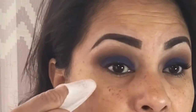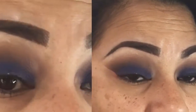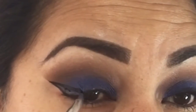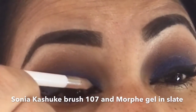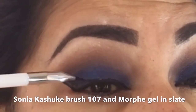To clean it up I'm going to use one of my white pencils — I usually start from the outside and then join it. For my winged liner I'm using a Sonia Kashuk brush number 107 and morphe gel liner in slate.